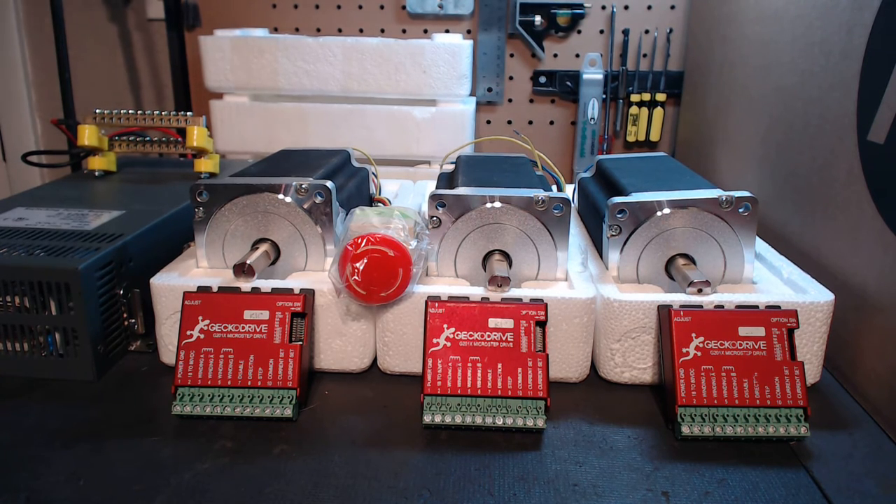So just so everybody's on the same page, I'll start going into detail about the components. But before I do, please understand if you guys have any questions, don't be afraid to ask me either through YouTube or eBay on my store and I'll get back to you as soon as I can.